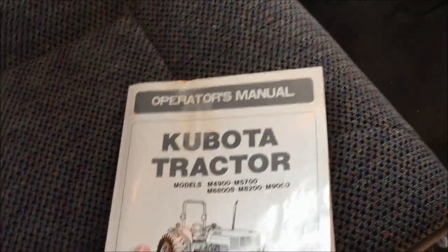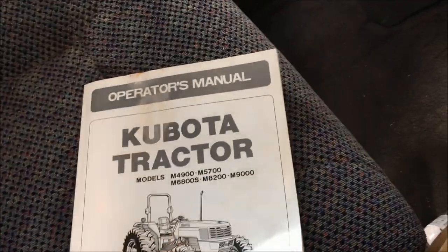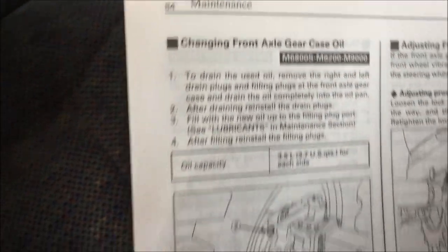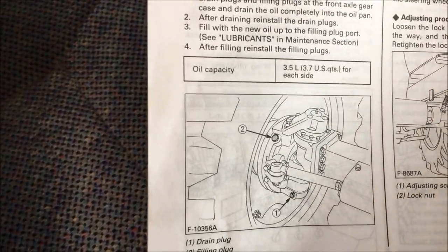It's a windy day — hopefully you can hear me well. We're going to do some more maintenance on the tractor. This is an M6800. This is the operator's manual, and it says we are supposed to change the front axle gear case oil. It shows a picture of it — pretty self-explanatory — takes 3.7 quarts.